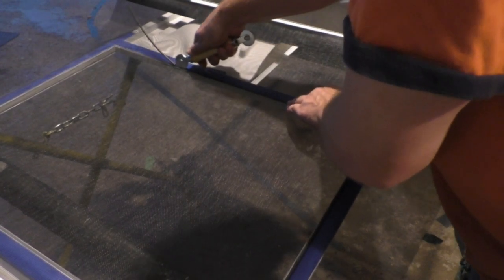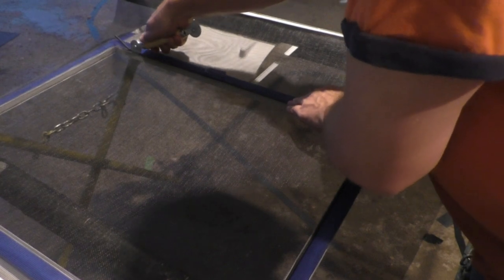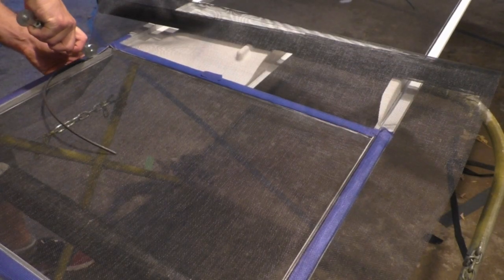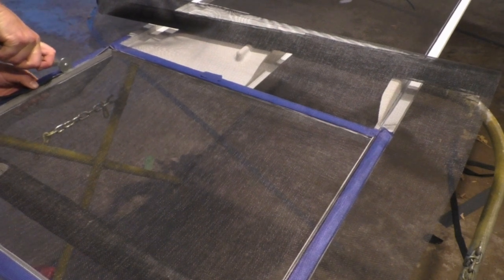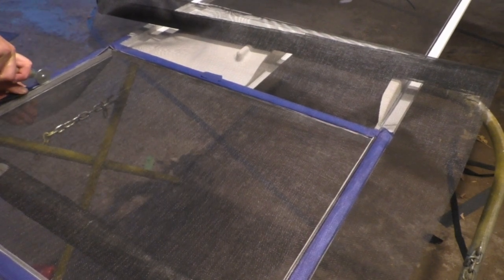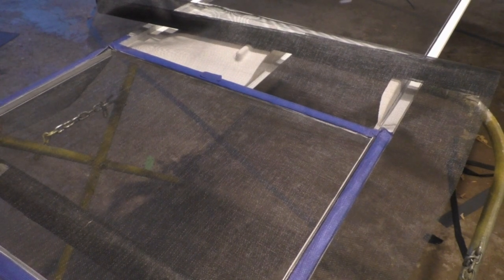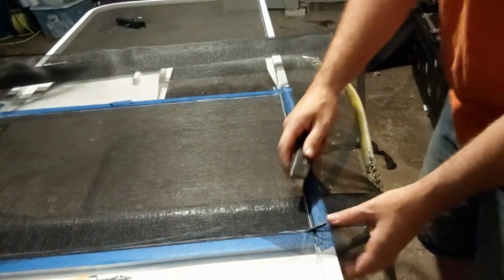Go along each side — start off by pressing that spline into place with your fingers and use the roller tool to finish getting that spline back into the channel. As I go along, I do pull on that screen to make sure there are no loose folds in it when you're done.